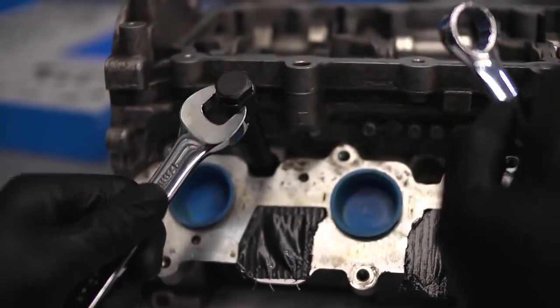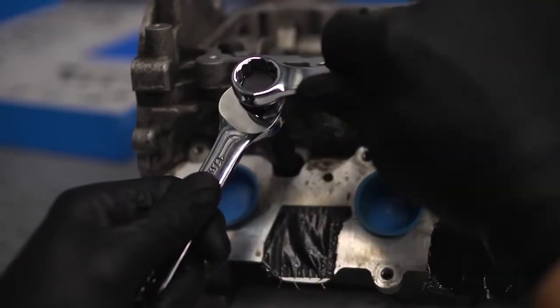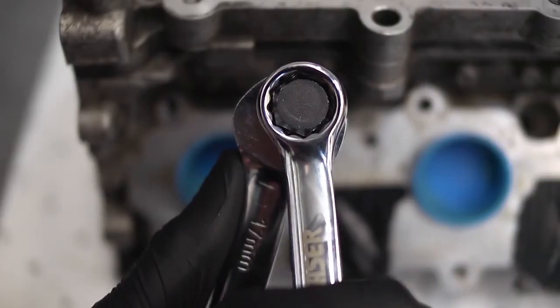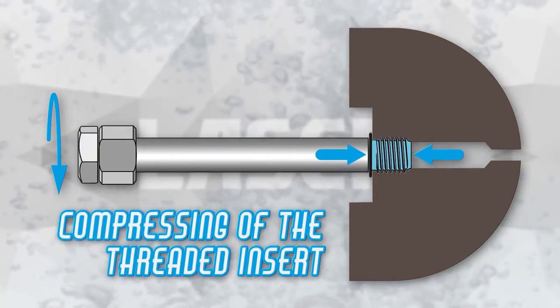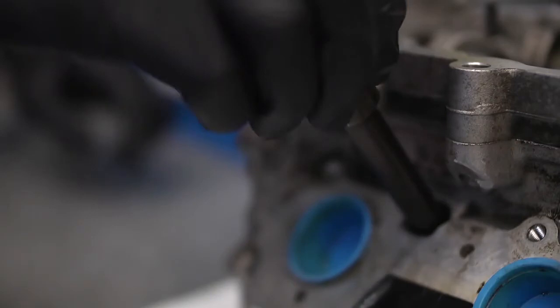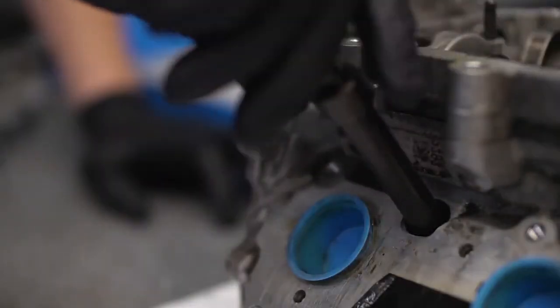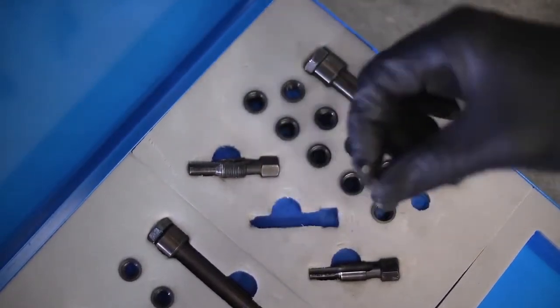The next operation is to compress the insert so that it is securely clamped in the cylinder head. Hold the tool body firmly with a spanner and turn the central bolt with a second spanner, just enough to nip up and compress the insert. Unscrew the insert fitting tool.